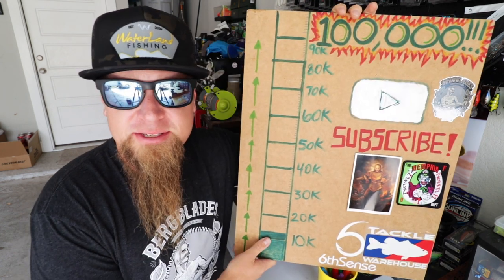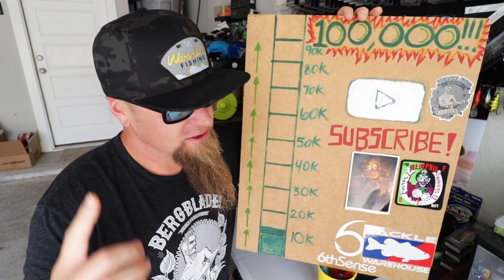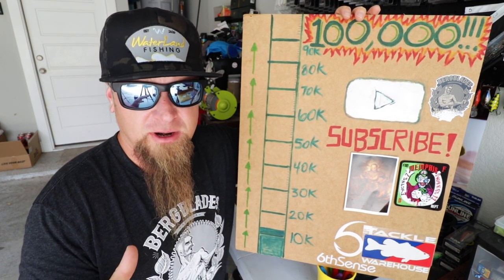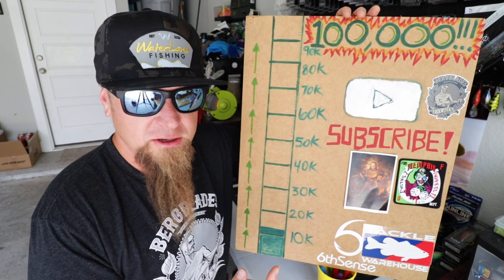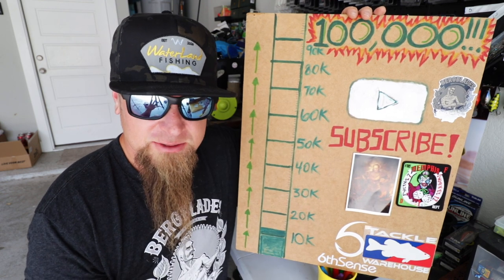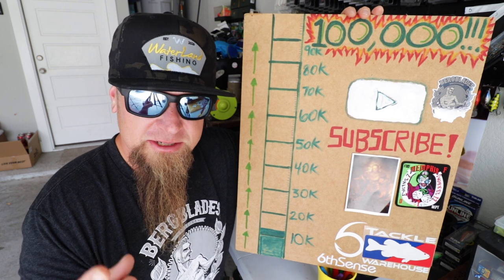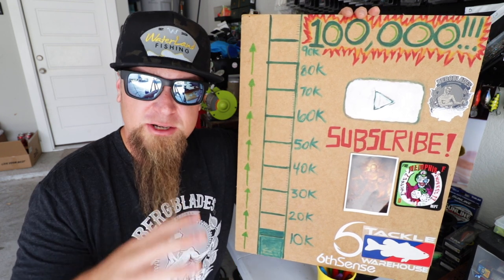Before we get too deep into the video, if this is your first time watching, please consider subscribing to the channel. We're about to hit 14,000 — less than 100 subscribers away. The ultimate goal is to hit 100,000 and get our hands on that elusive YouTube silver play button. Turn those notification bells on so you'll catch all my future content.